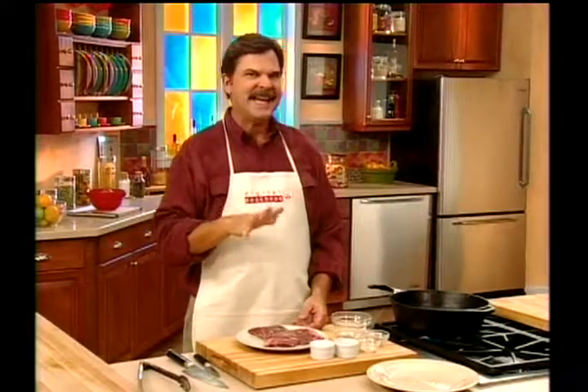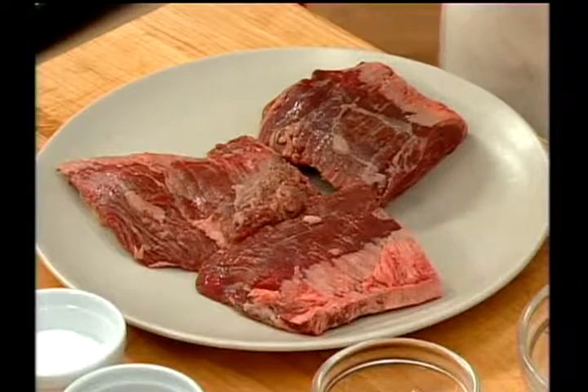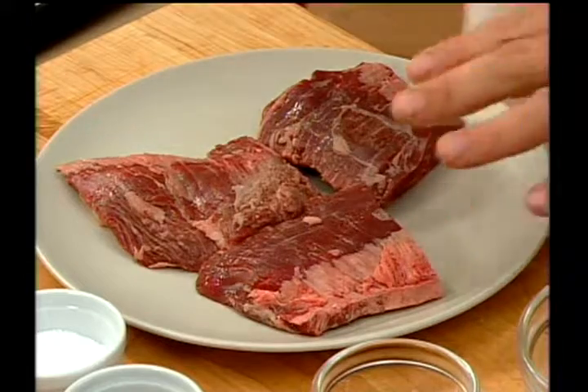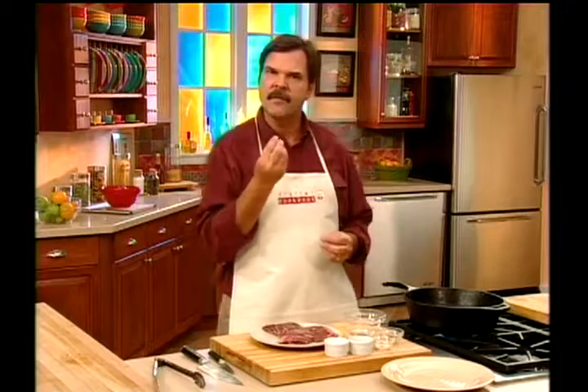We're blackening a skirt steak. Skirt steak is like the flank steak and the brisket — all three very tough pieces of meat. For a long time you couldn't give this meat away, and it's become very, very popular because it's so flavorful.